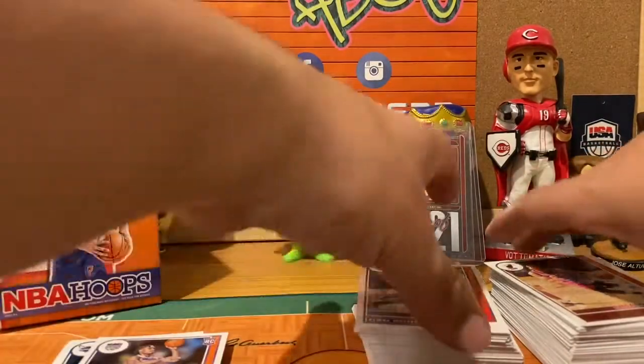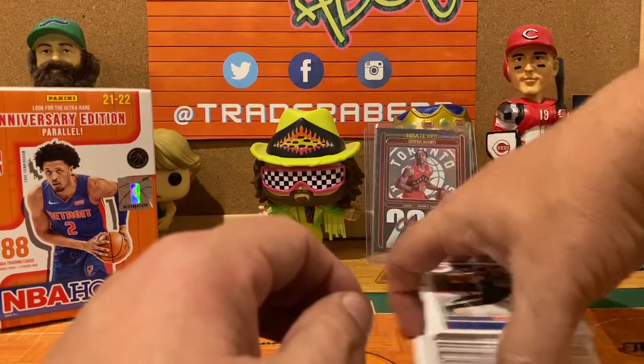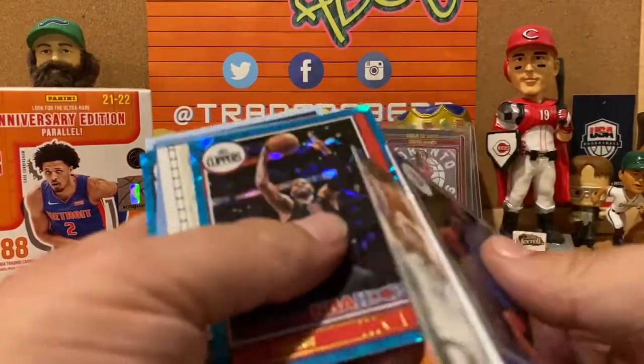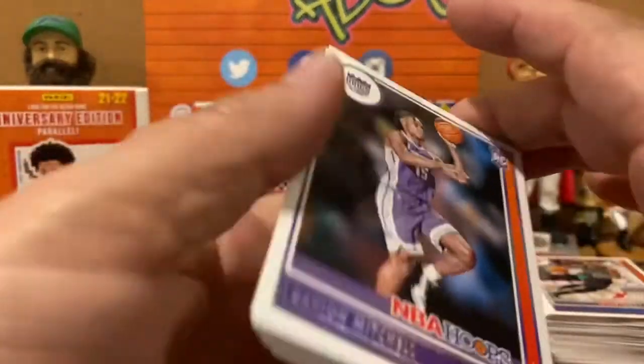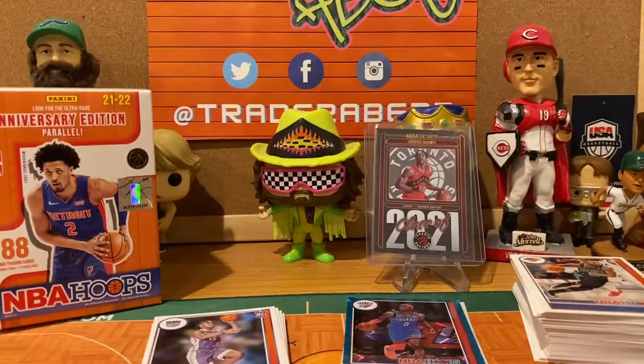Let's stack these up side by side. Out of 88 cards the blaster had more base than the 90 cards in the fat packs. Parallels and inserts side by side — about twelve each, roughly the same. But the rookies — you get more rookies in the fat packs. We didn't get a great rookie in either configuration, but Scotty Barnes carried the load. My vote goes toward the fat packs — seven dollars a piece, you don't have to buy three, you can grab a couple here and there.